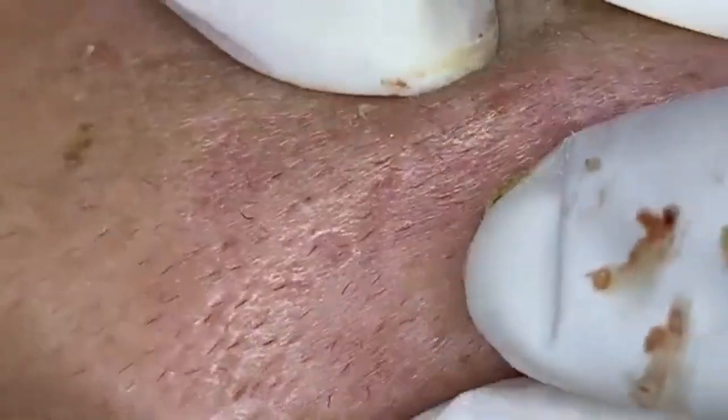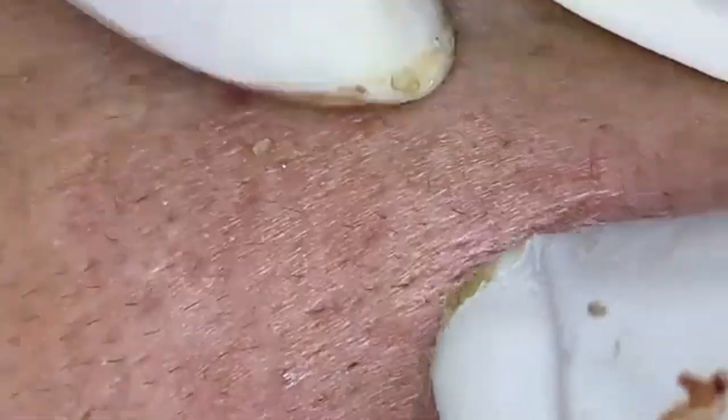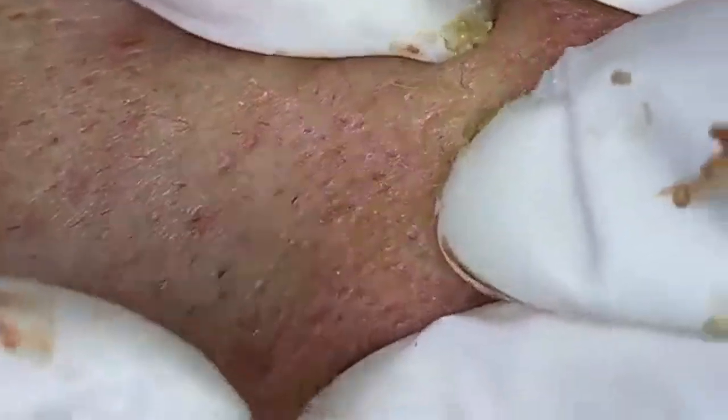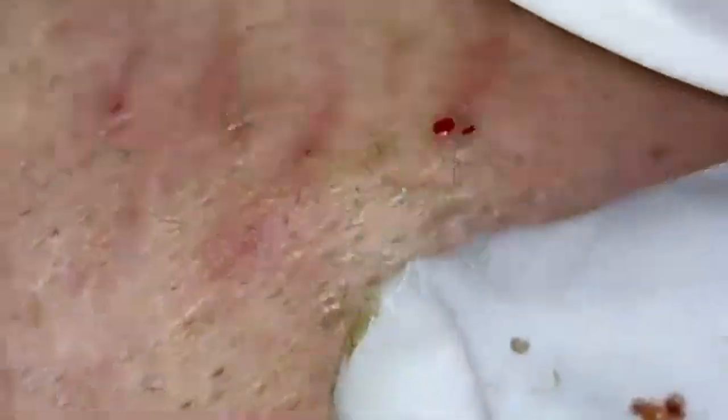Now let's get into the juicy details of today's video. We're tackling a particularly stubborn pimple that's been causing a bit of ruckus on our skin. If you've ever wondered about the process of pimple popping and how to do it safely and effectively, you're in the right place. I'll be guiding you through each step, sharing tips, and explaining everything in detail so you can learn and follow along.